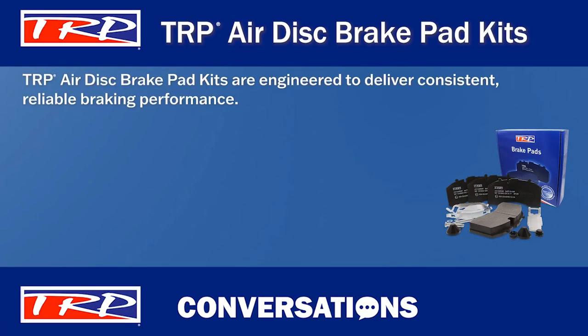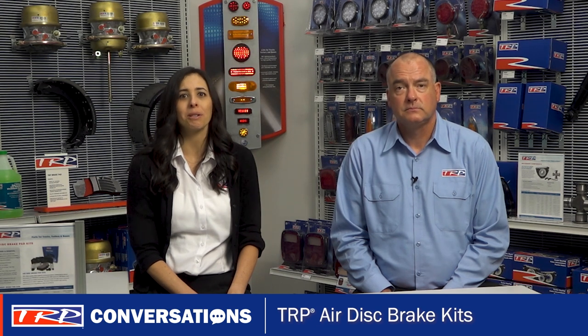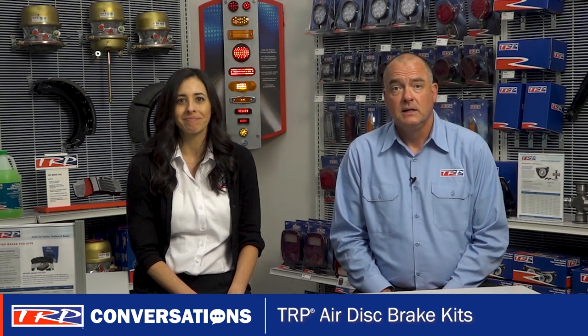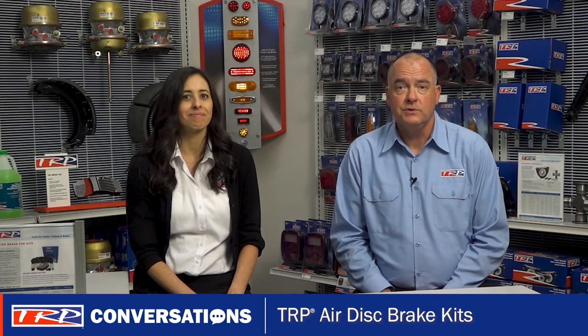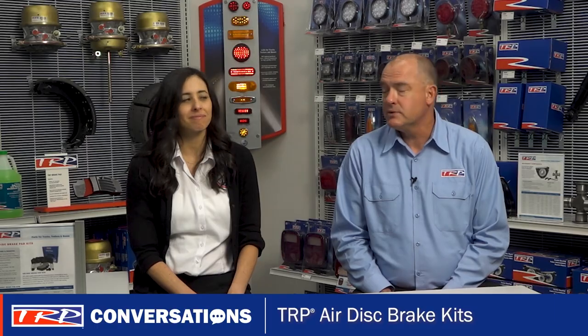TRP kits have been engineered to deliver consistent, reliable braking performance for today's demanding applications. And you can recommend these pad kits knowing that they have been independently tested to be FMVSS 121 certified and ECE R90 approved. As a reminder, those are the performance requirements related to Airdis brake systems. It's important that the pads and rotors used in the Airdis brake system comply with these standards to ensure they meet your customer safety needs.